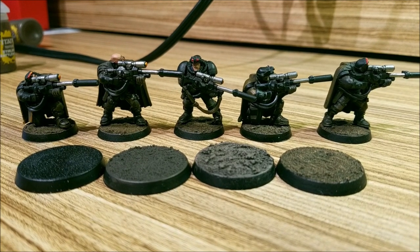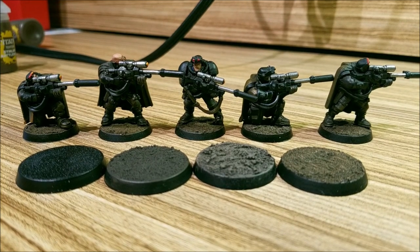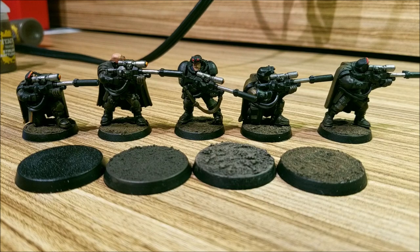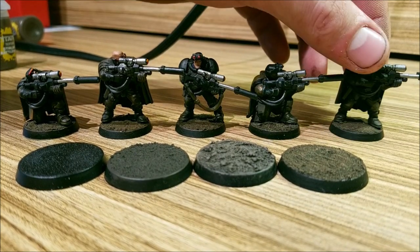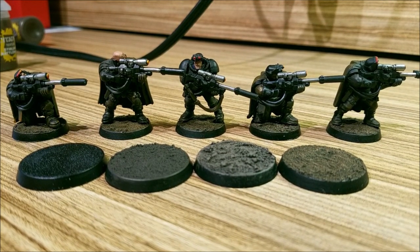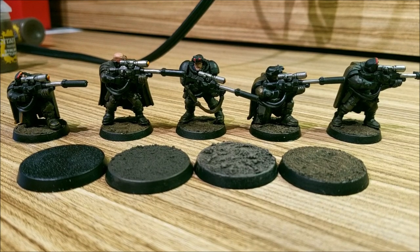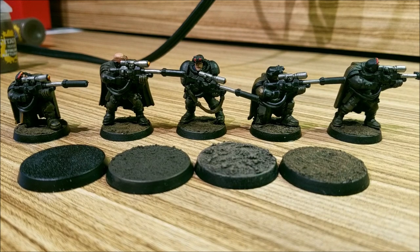Doing bases can be just that easy. This is a squad that I've done them for — it's really simple, nothing too flashy, but it looks a lot better than just a normal black base and really gives your army a uniform look. If you like this video, leave a like. If you have any questions or comments, leave them below. Subscribe if you want to see more — we do painting videos and bat reps, which we're hoping to do more of real soon.